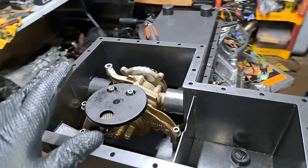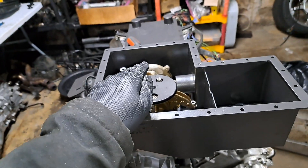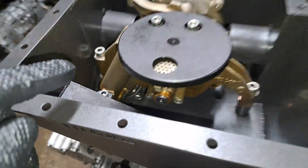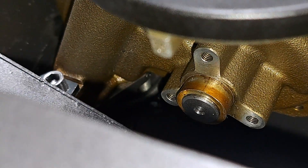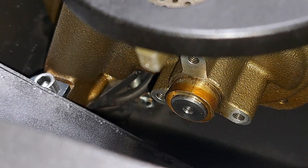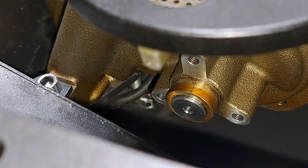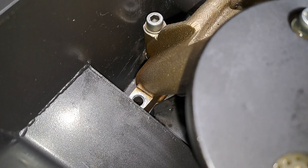Not only was the oil pump originally tilted forward but it was also too low to the right — no wonder there was so much slack in my chain. As you can see, that surface is actually pretty flat to the oil pump down in there. That is going to help seal it up properly, as before there was a visible gap between the pump and that mating surface.